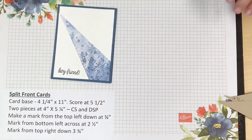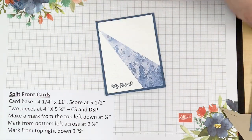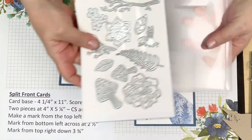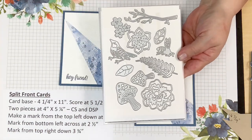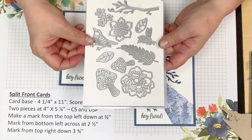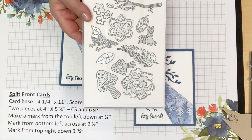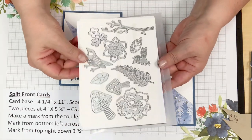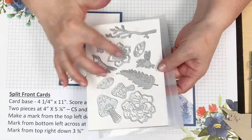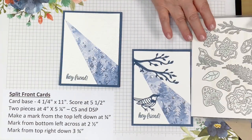Now let me move the template out of the way. The dies I'm using today are called the Iconic Dies — it's a set sold alone, not part of a bundle. There's a ton of variety: mushrooms, leaves, birds, flowers, branches, bees, ferns, and lots more. I've only touched the surface of a few of these so far.